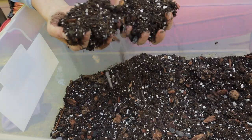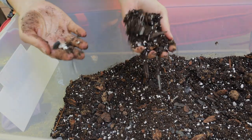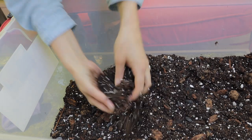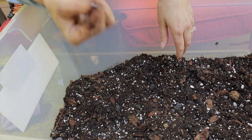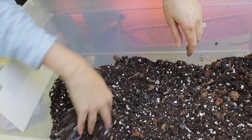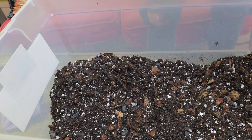If you don't want to use perlite, you can use pumice as well. The pumice is more expensive, but the pumice won't float to the top the way perlite will. I think that looks pretty good. Let's start potting it up.